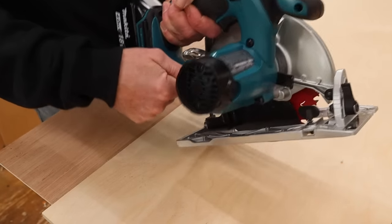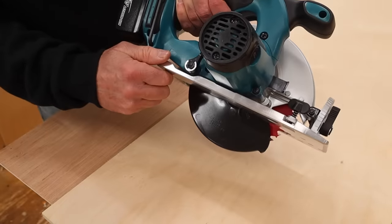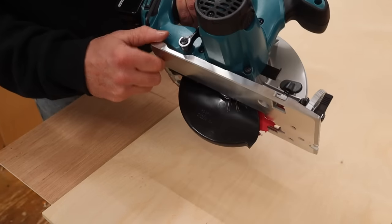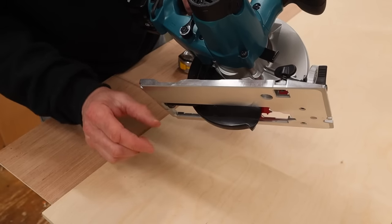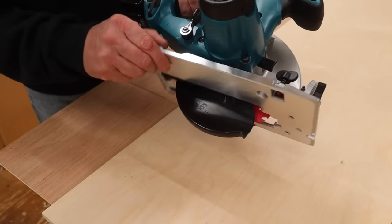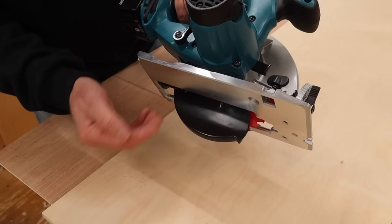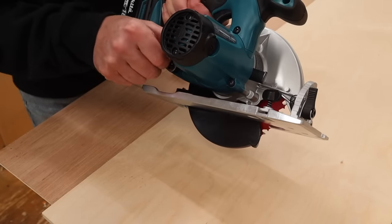This lever here adjusts the bottom plate, which will determine how deep your cut will be. You basically want your blade to be maybe a quarter of an inch deeper than your material. So if you're cutting a two by four, which is an inch and a half, maybe your blade depth would be set to an inch and three quarters. You're just going to do that by eyeballing it.